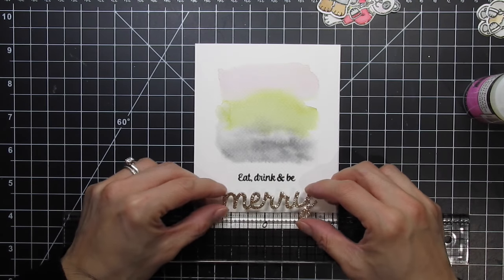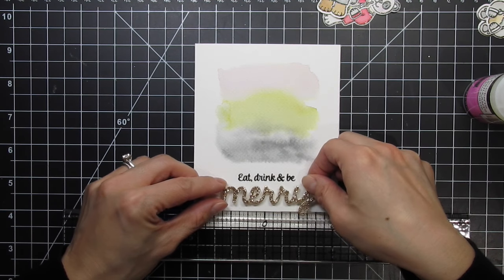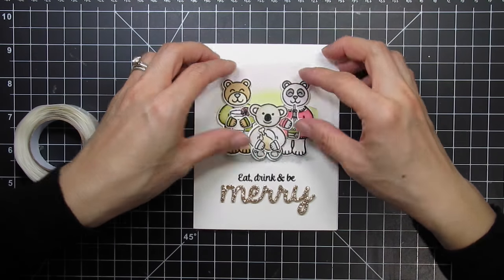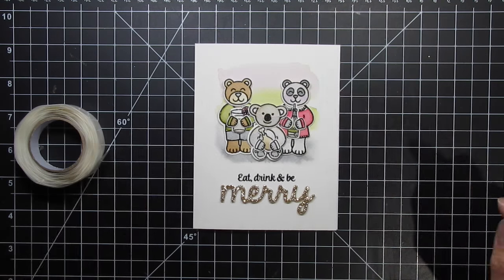I like to use my design ruler to make sure that the word is centered on the panel. Then I adhere the critters with big glue dots. They already have three layers of watercolour cardstock so I don't want to pop them up further with foam tape.